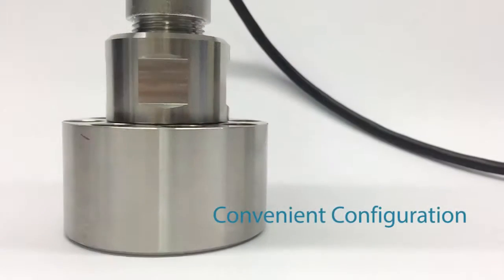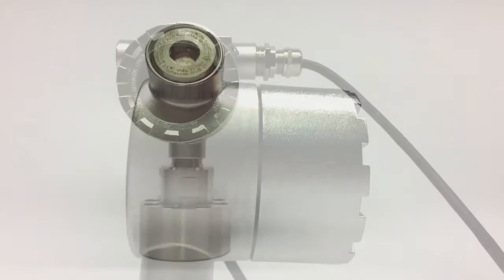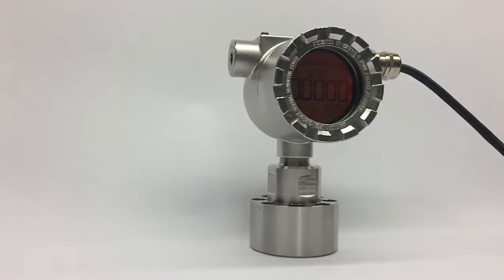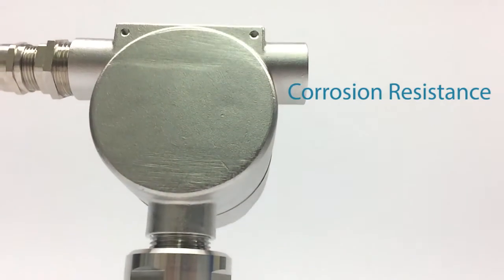Because it is equipped with a removable memory card, setup data can be configured off-site and uploaded to the unit, reducing possible downtime. The stainless steel enclosure provides optimal corrosion resistance.